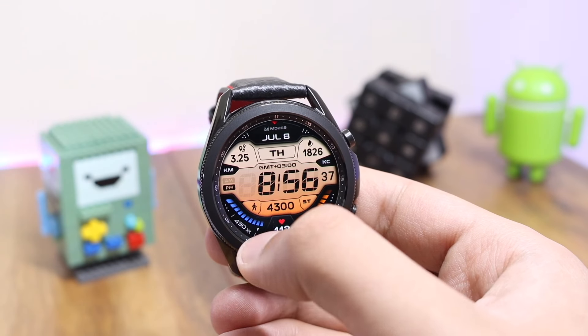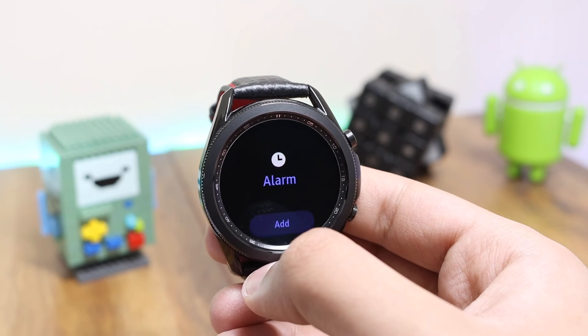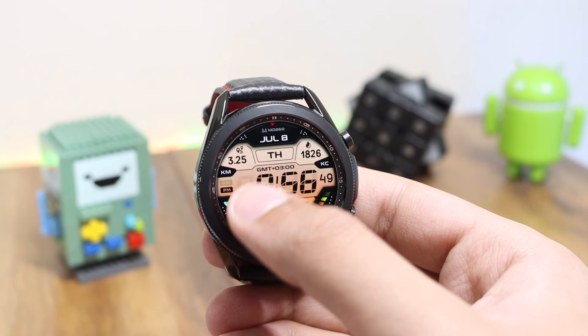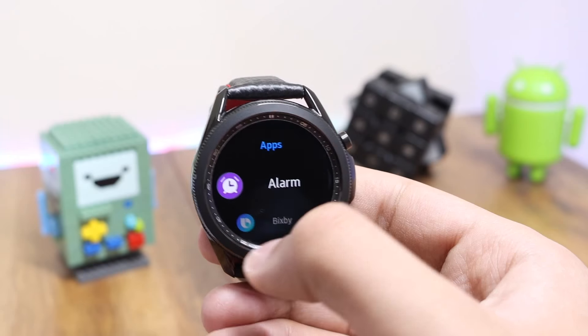There's one more customization — if you double tap here on these bars, I can change the color combination with them as well. We have multi-colors, some solid ones, and a gradient one. Further, if I double tap here, I can also customize my specific app shortcut.